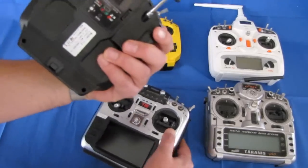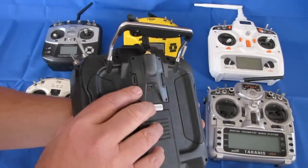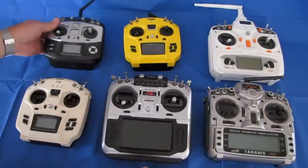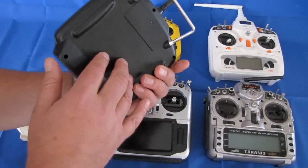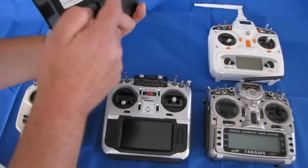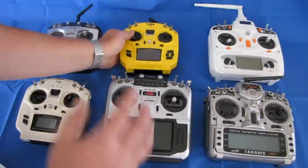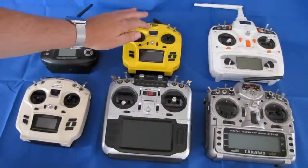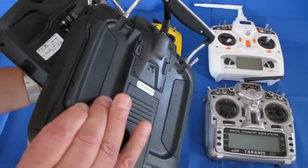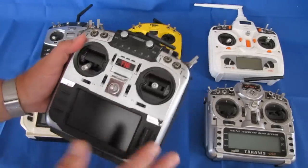Just like the T12, the T16 has an external JP 4-in-1 module — the Jumper JP 4-in-1 multi-protocol module that can transmit just about any protocol for RC aircraft. The original T8SG had the module already installed inside. The T8SG V2 can use external modules, and the T16 also has a built-in module but can use external modules too. The T12 and T16 use external modules only, but they come with the external module already installed, ready to go out of the box.